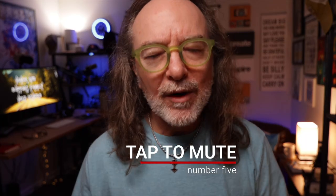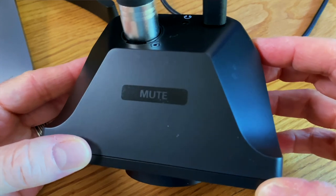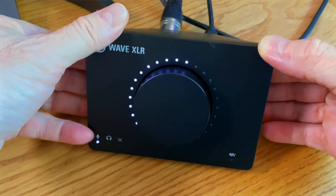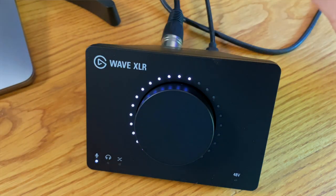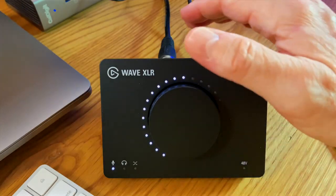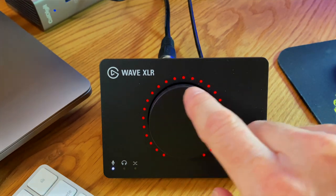Number five: one-tap mute. To me, this is almost the reason to buy it. Literally, if you tap the back of the Elgato Wave XLR — it says 'mute' if you look at it — it immediately mutes your mic, which makes it so easy when you're in the middle of a live stream. If you just need to reach over and tap it, it mutes it, and you untap it. The way you know it's muted is the white ring lights around the knob go red, so visually you know your mic is muted.